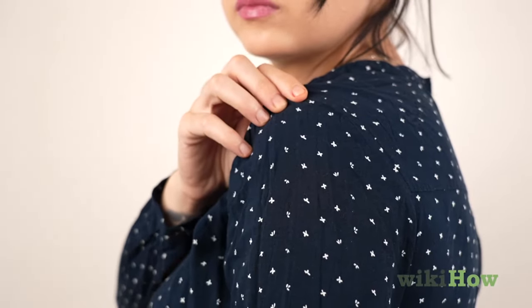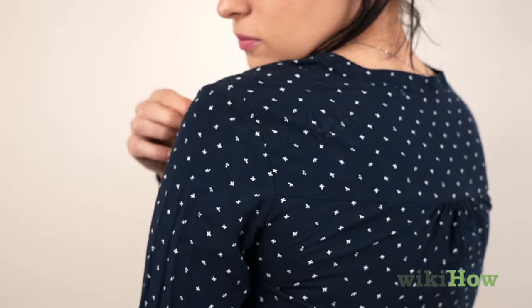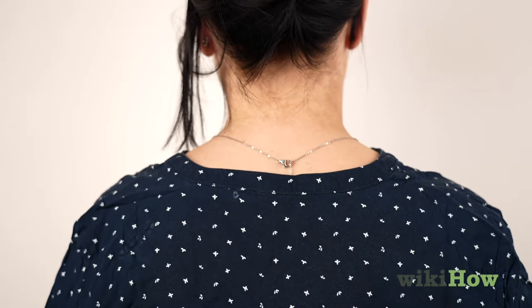Locate the points at the tips of your shoulders where your shoulder meets your arm. If you're wearing a well-fitted dress shirt, there should be seams that cross these points on both sides, where the arm attaches to the body of the shirt.